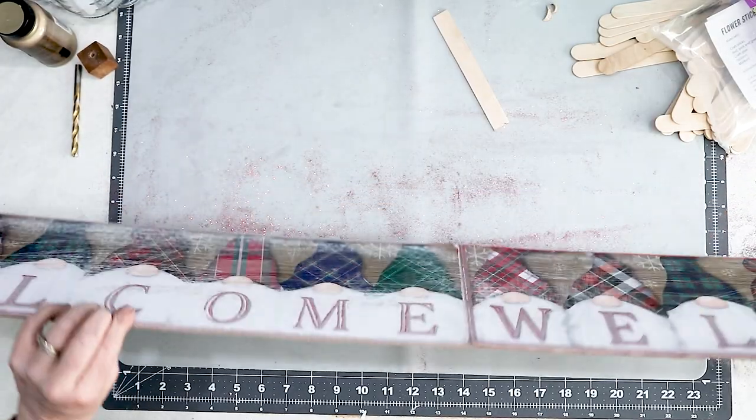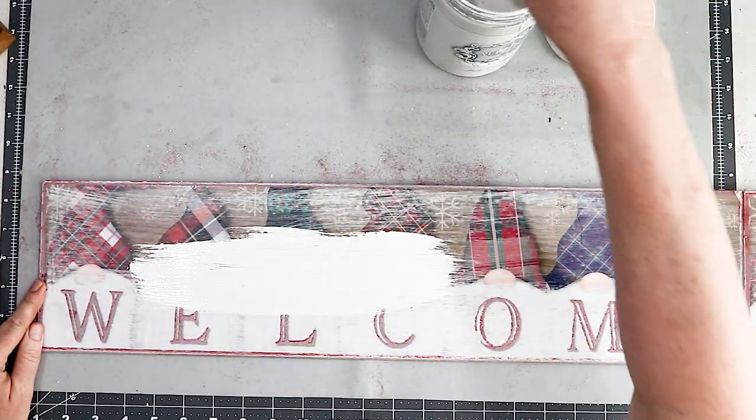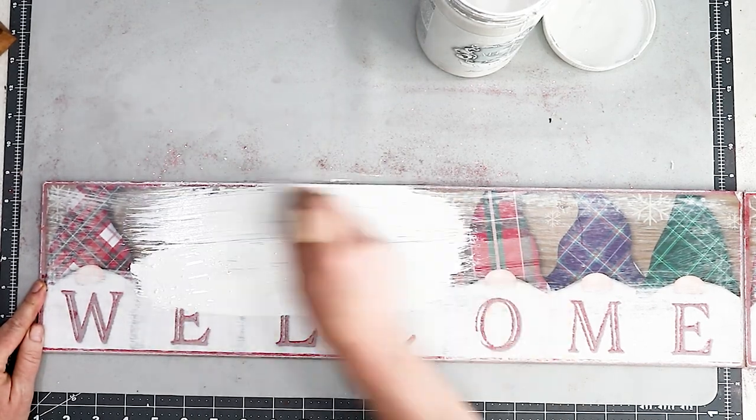So now I can flip it over and paint it. I found that using chalk paint works really well as a primer because it's a little bit thicker and it coats and covers really well in just a couple of coats.